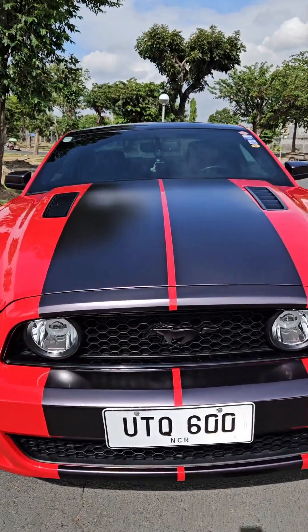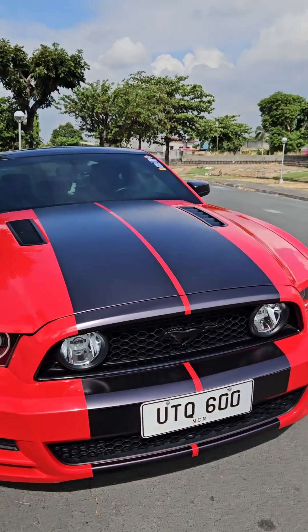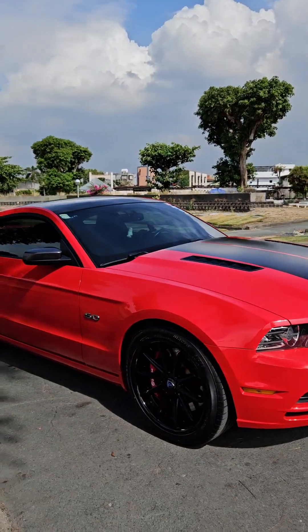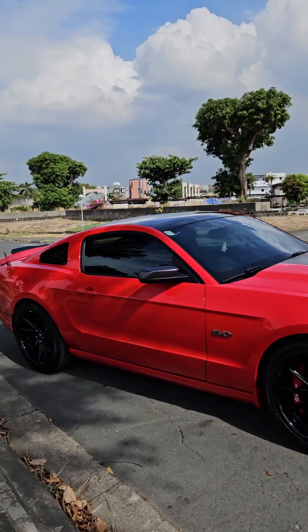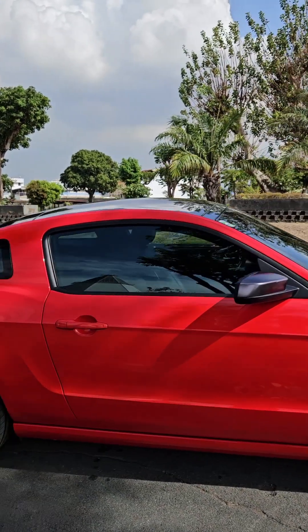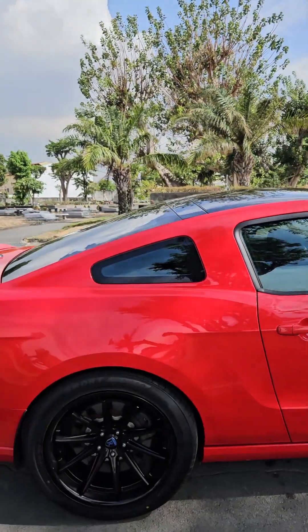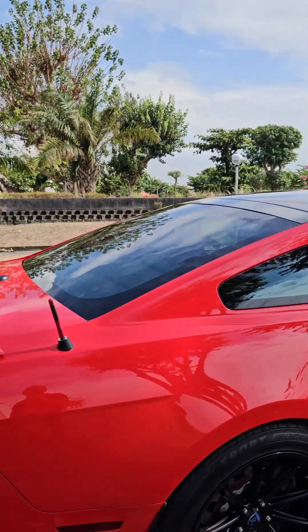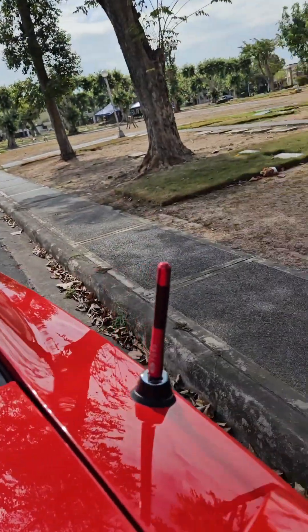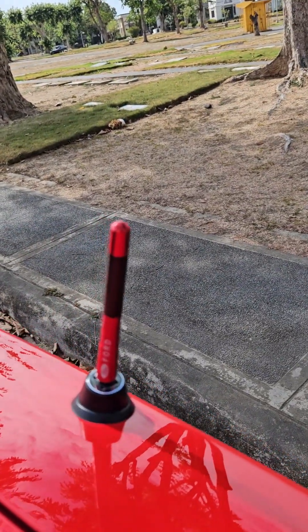It's got the black emblem. I put a little fin aerial on the back to give it a different look, as you can see — it's got the Ford badge.